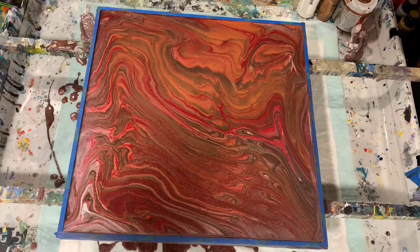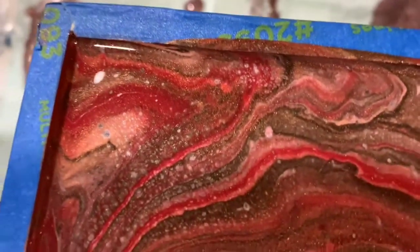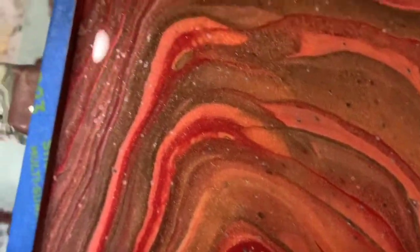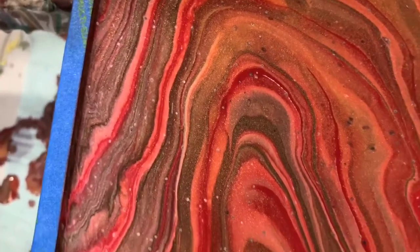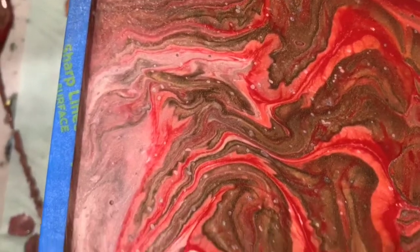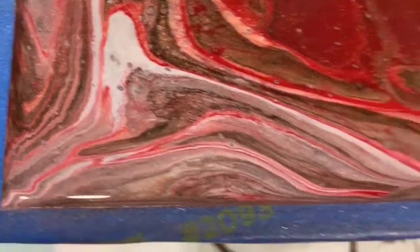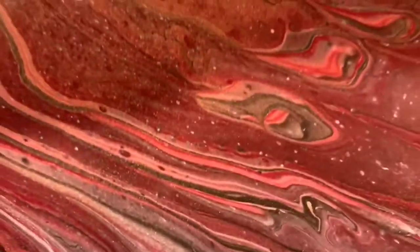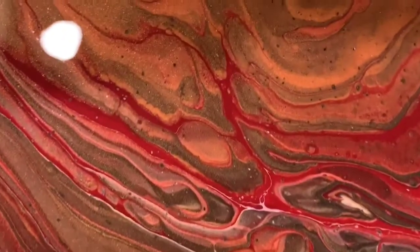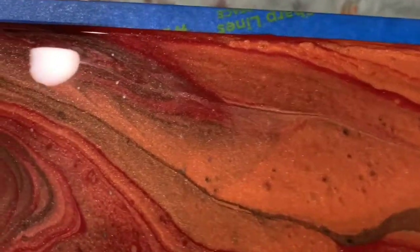Here we are for our close up — this is the upper left hand corner, and I'll take you down the left hand side. These colors played so well with each other: the copper, that dark brown, the ruby, the pink, and that little bit of white in there. So pretty. This is the lower left hand corner, and I'll take you up the middle. A little bit of lacing there — you can really see a lot of the shimmer. All my paints today were metallic, that's why we're getting such a nice, beautiful shimmer.